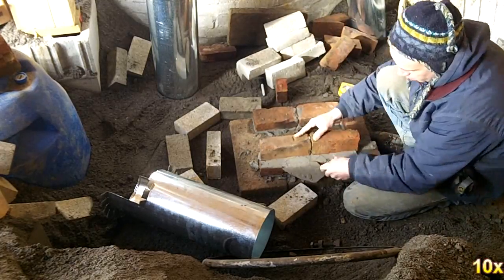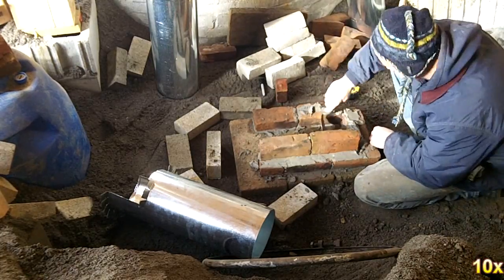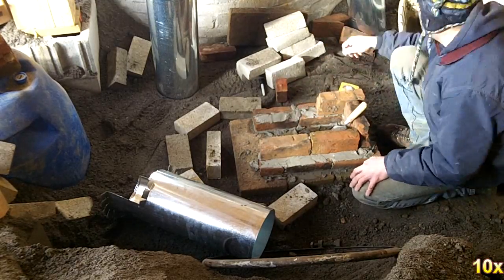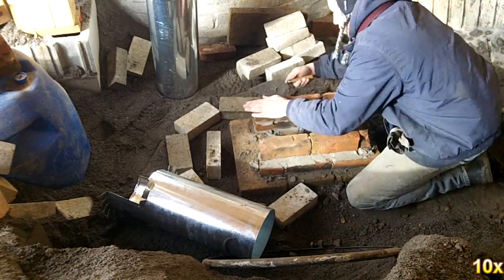The second course of bricks is laid on their ends to provide the proper height in the burn tunnel. I decided to run the chimney down all the way and cut it to fit against the burn tunnel area.